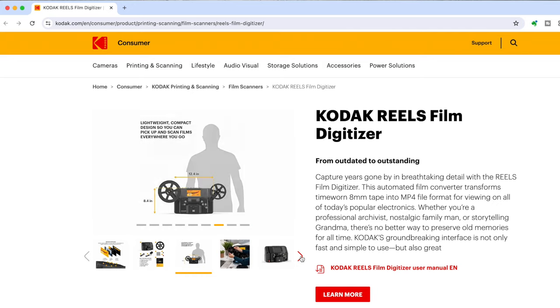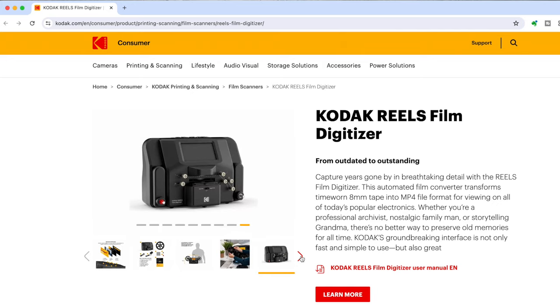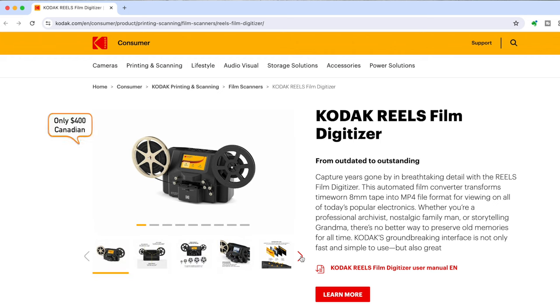I bought this film digitizer directly from the Kodak website — I'll drop the link below. It was actually cheaper for me in Canada to buy from there instead of Amazon, and even though it came from New Jersey, the shipping only cost six dollars and there was no customs or duty to pay when the courier arrived.